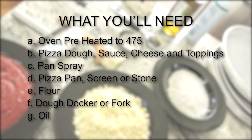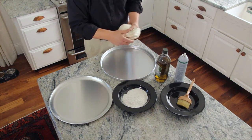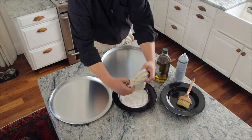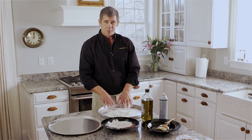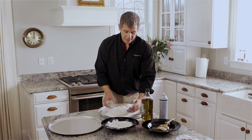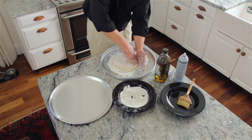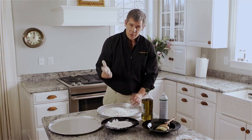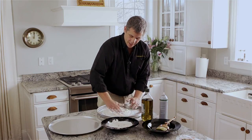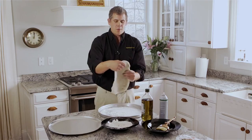Now that we have everything we need to make the pizza, it's time for the funnest and the messiest part of the pizza making process — stretching the dough. First you take the dough out of the bag and then you want to flour it, so I'm going to dip it here in the flour. The trick is to get it as flat and round as possible before you ever pick it up. I start at the edges, press down and turn, press, turn, until you've gone all the way around, then use the palm of your hand to press the pizza down. Before you pick it up, you want it about this size.